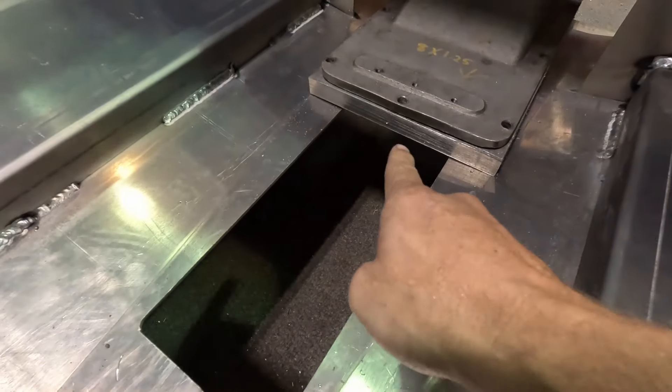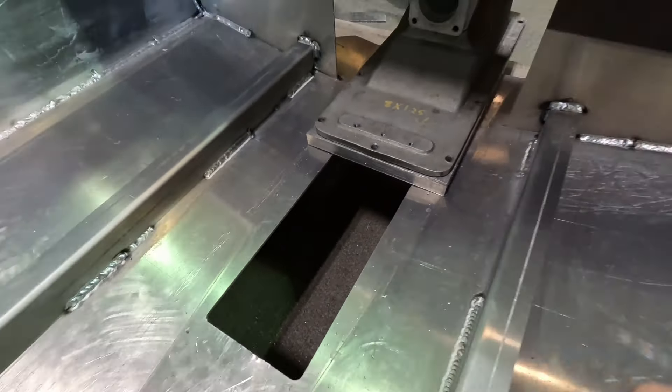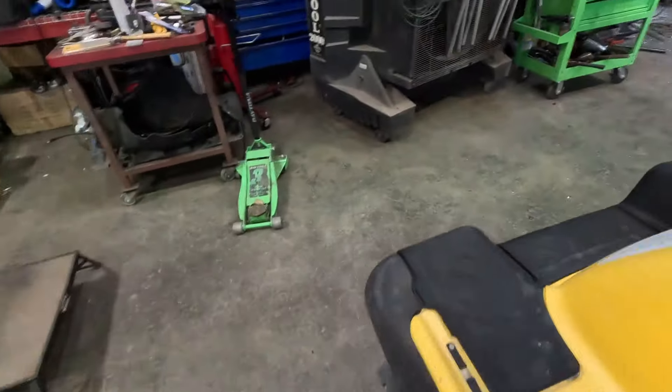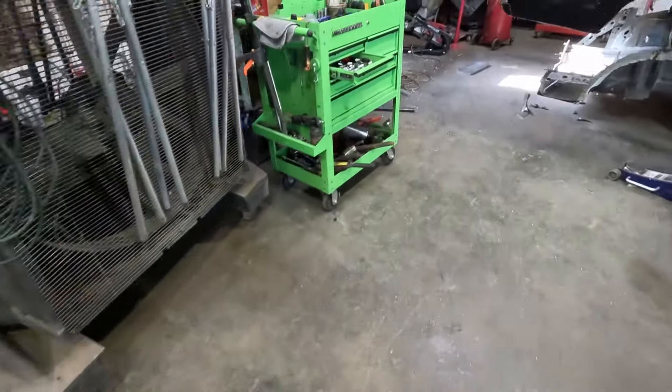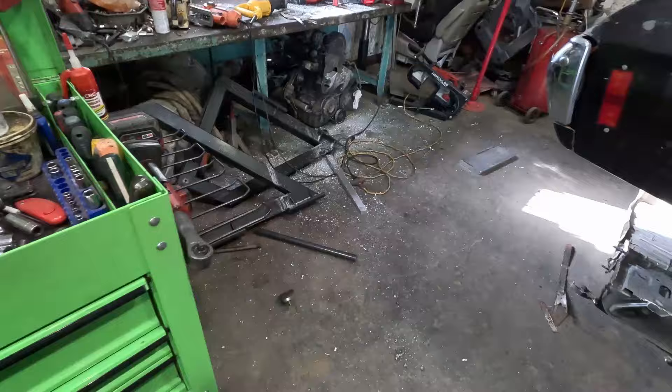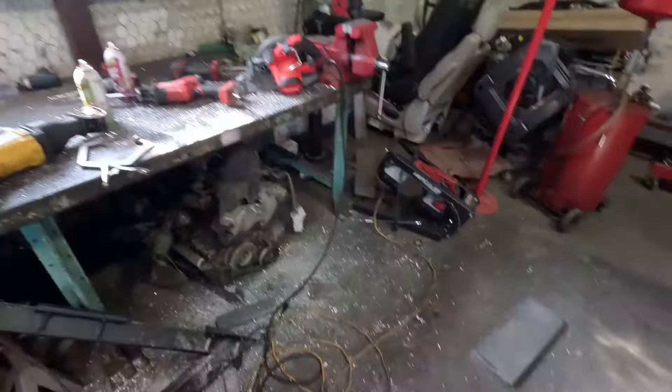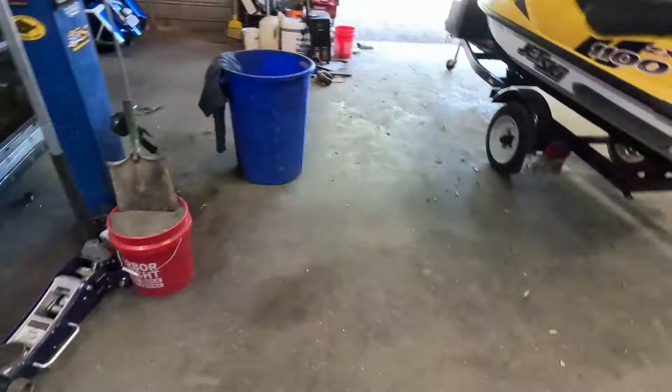Yesterday we got the jet block cut — as you saw in the time lapse, that took some time. Big old mess over here — look at all this mess. Yeah, big old chunk cut out of the center of that deal.